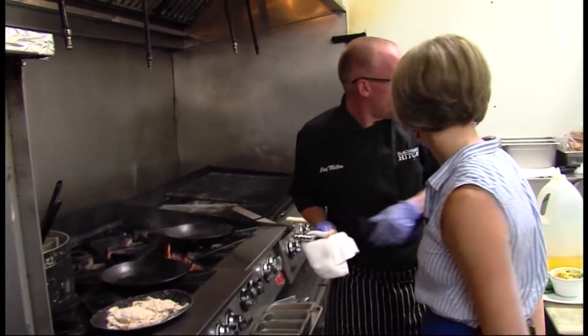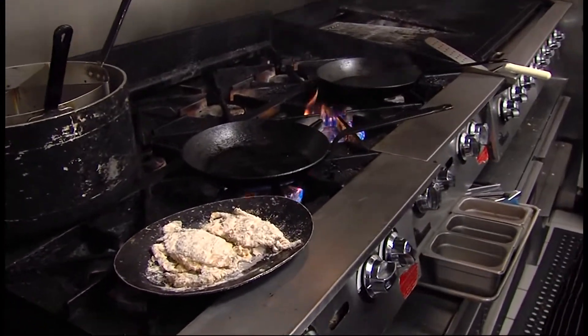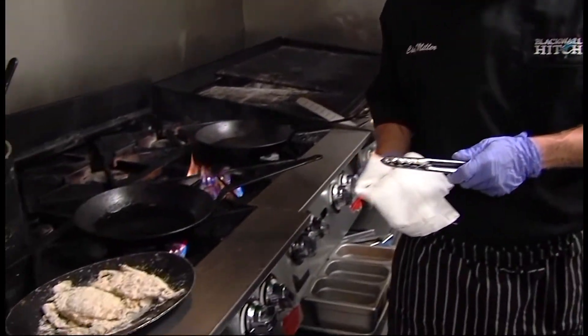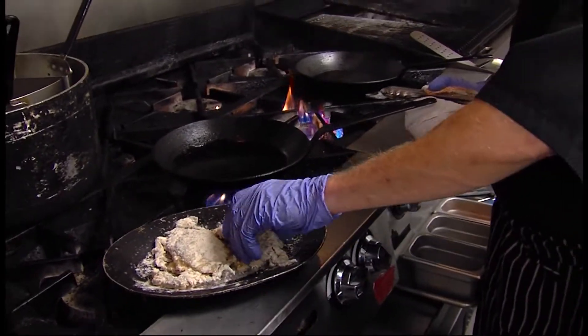We have two sauté pans ready to go — one is for our side dish, the garlic bok choy. We've got our pans a little hot and we're just going to put a little cooking oil in the pan — just a little. A lot of people use too much oil and it actually fries them. We pan roast ours, which is a little different. A lot of places fry them in the fryer, but this helps bring out the flavor of the crab itself a little more.